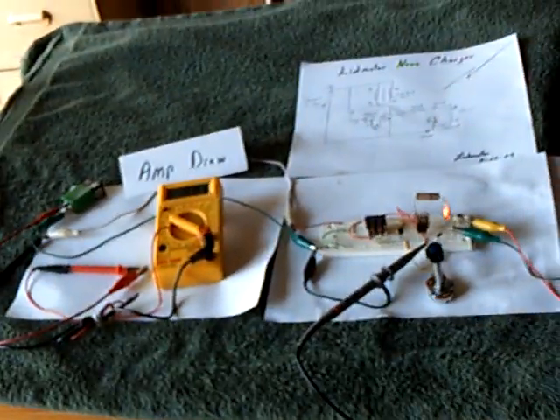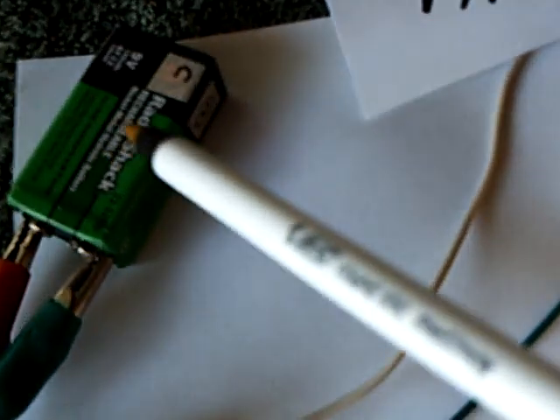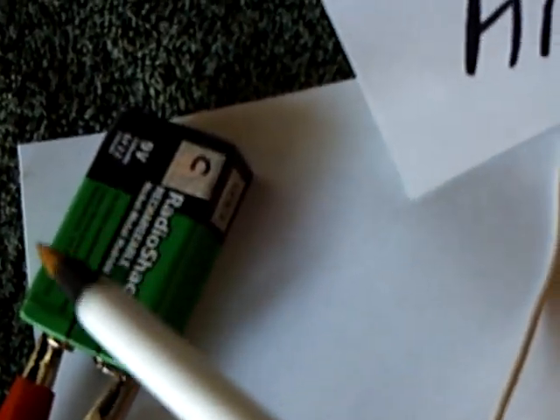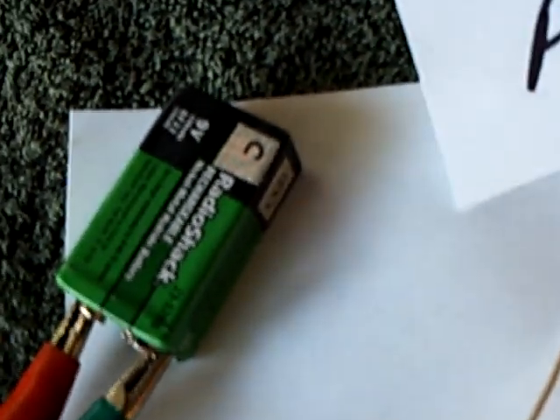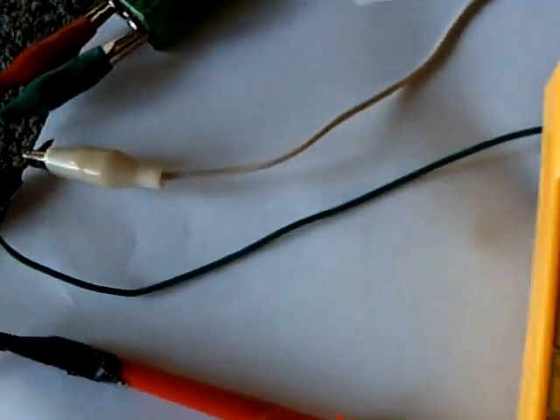I've got this set up with nine volts. This will run anywhere from three volts up to 12 volts and charge. I've got this set up here with a little nine-volt rechargeable battery. These are very handy — nickel metal hydride rechargeable, and for these kind of experiments, a real winner. They work on almost everything I've built.